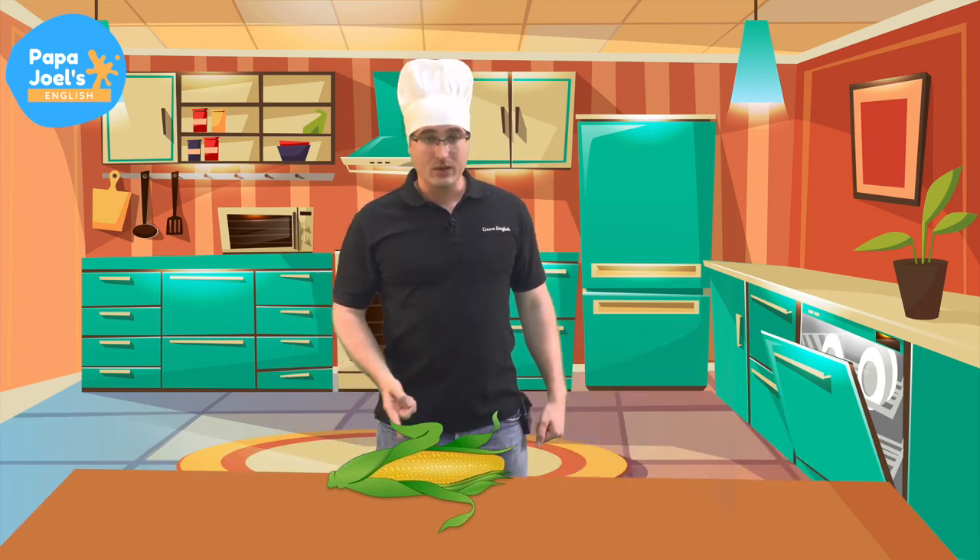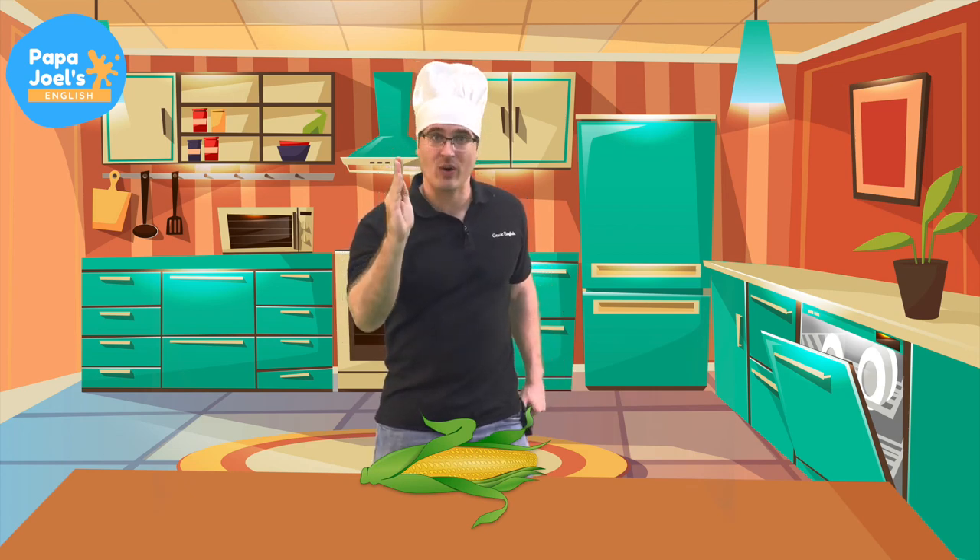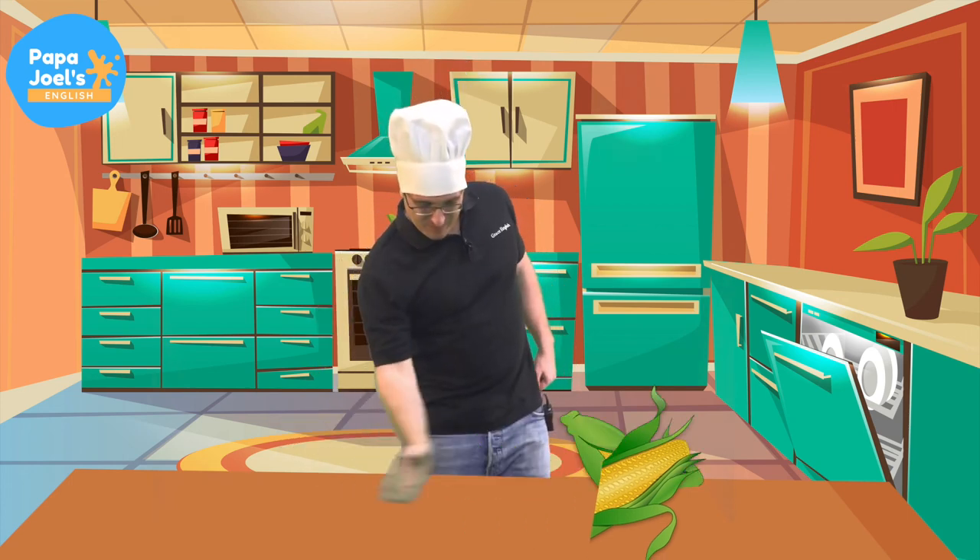Oh, look, corn. Let's chop the corn. Kaboom! Good job. Okay, bye, corn.